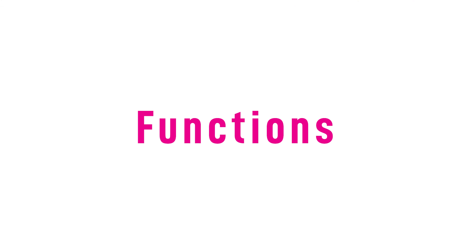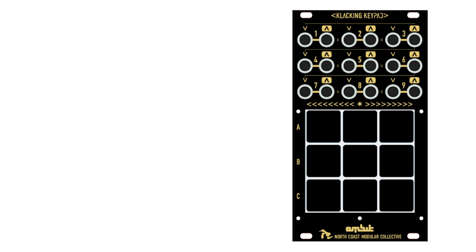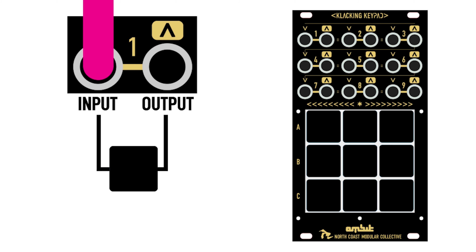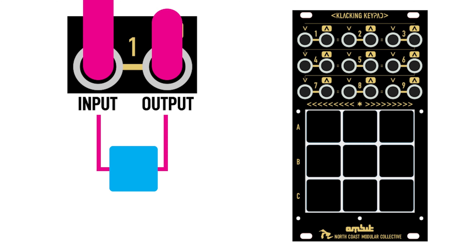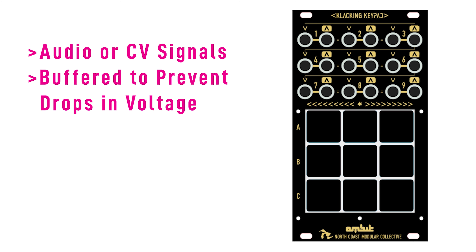Now let's go over some of the functions of the Clacking Keypad. Each of the 9 keyswitches has its own independent input and output. Pressing a keyswitch will connect the input signal to the output. Each input can pass CV or audio signals, and the outputs are buffered, preventing drops in voltage.